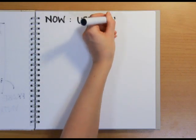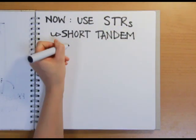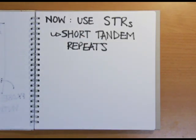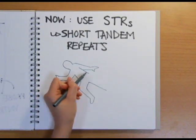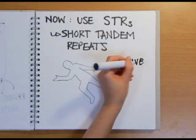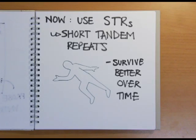After this breakthrough, Jeffries' lab was the only one to offer DNA fingerprinting and they were in high demand with cases from all over the world, until the process was commercialised in 1987. Nowadays, rather than VNTRs, DNA fingerprinting makes use of sequences called short tandem repeats, or STRs. These are similar to Jeffries' VNTRs, but are smaller and stand up better to the degradation of DNA over time, which makes them much more useful for investigating crime scenes.